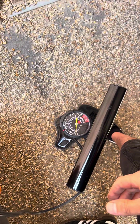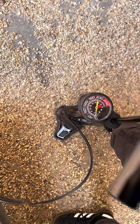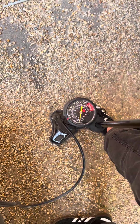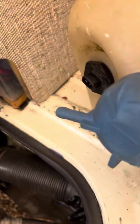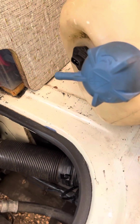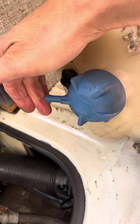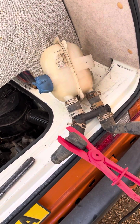It should start hissing at about one bar on the pump. If I can't get it above one bar, I know it's working. And I can't get it above one bar — this one's working. You can hear it hissing, and I can feel it coming out. That one's good.